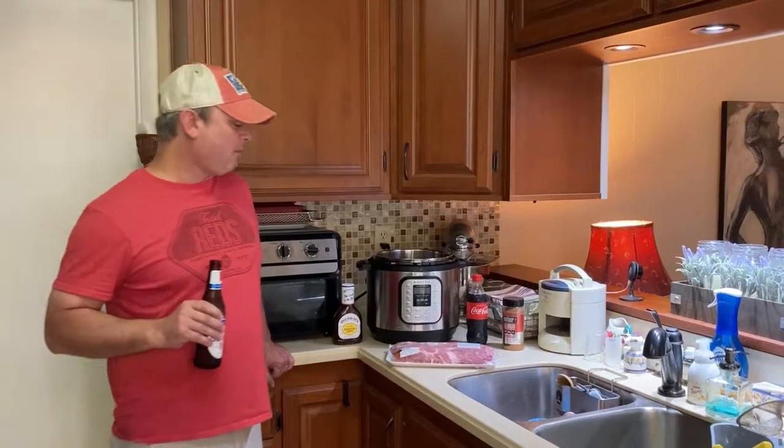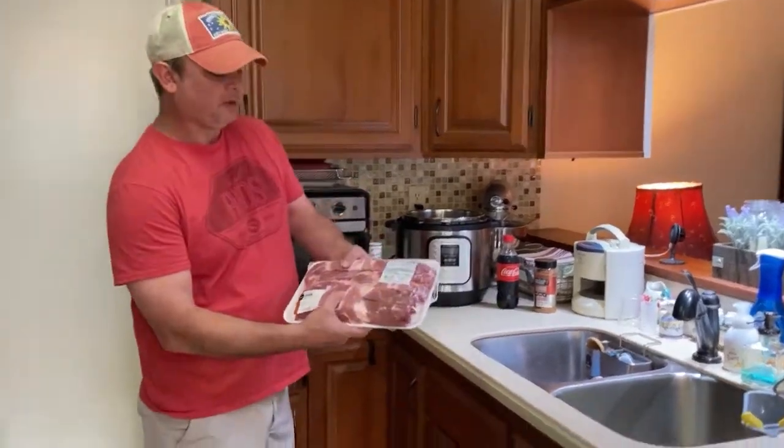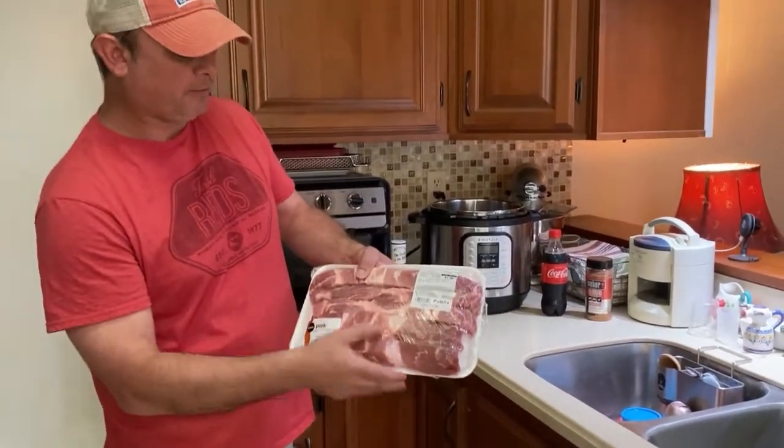Hey y'all, this is Zach with Meals Under Pressure. Tonight we're going to be making some country style pork ribs. It's going to be really easy — I'm going to show you how to do it.